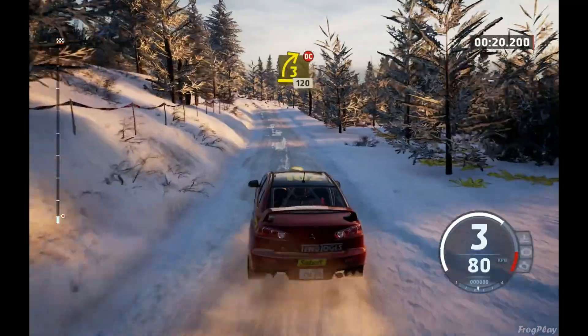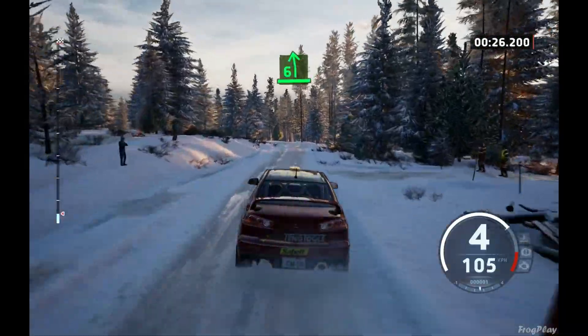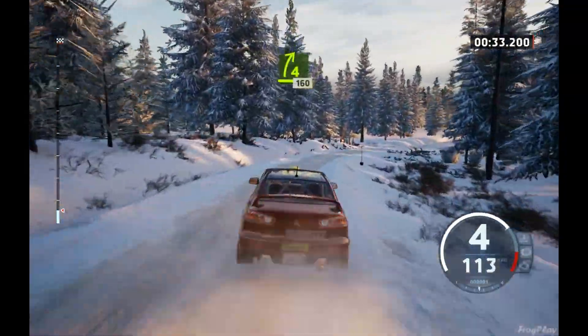3 right, short, don't cut, 120. 6 left over crest, long, tightens, into crest. Into 4 right, opens, 160.